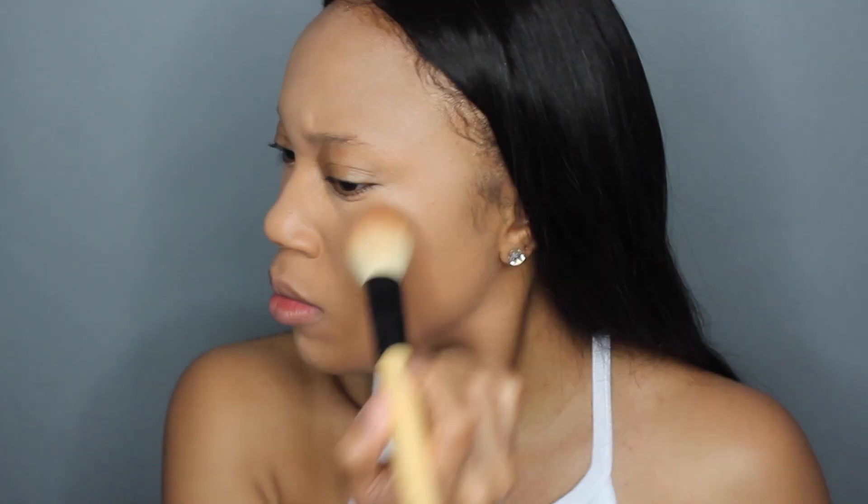As you can see my foundation finally oxidized. Then I'm going in with my MAC Pro Longwear Concealer in the color NC35. I'm taking that all over — highlighting under my eye area, the forehead, my chin, and down the bridge of my nose.